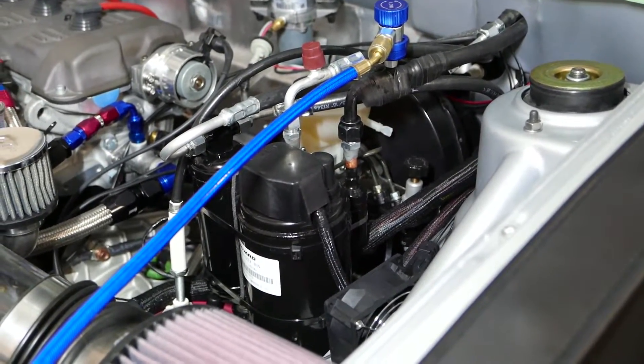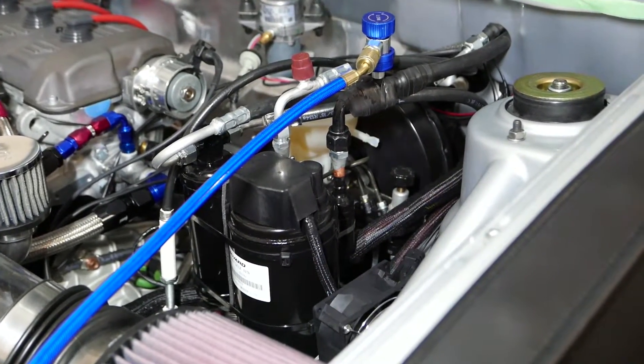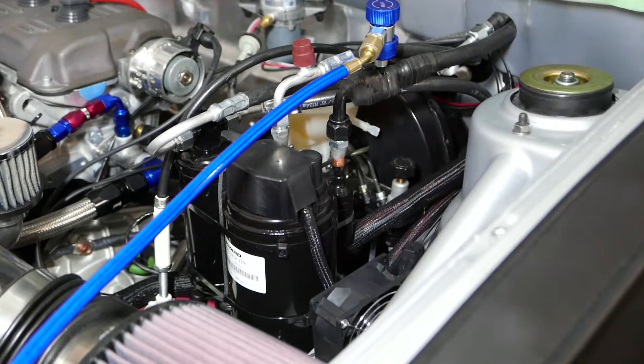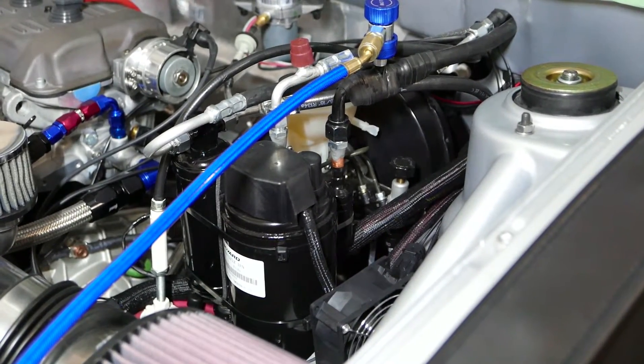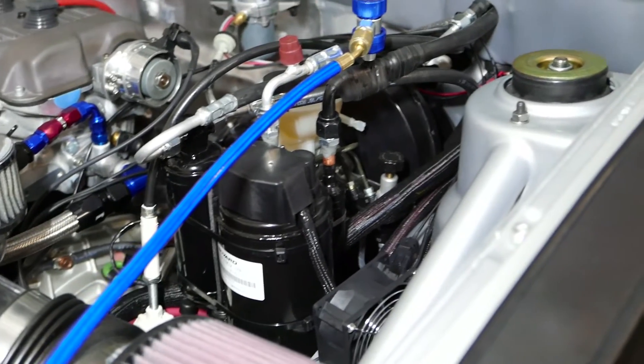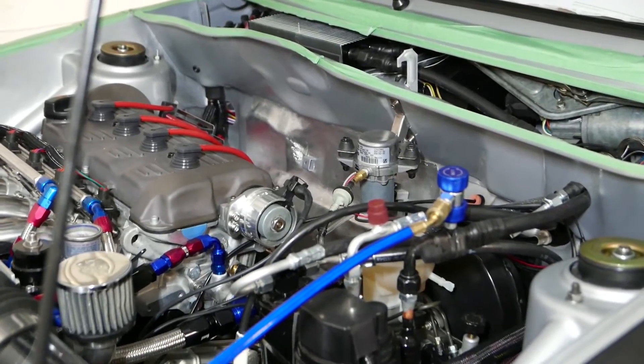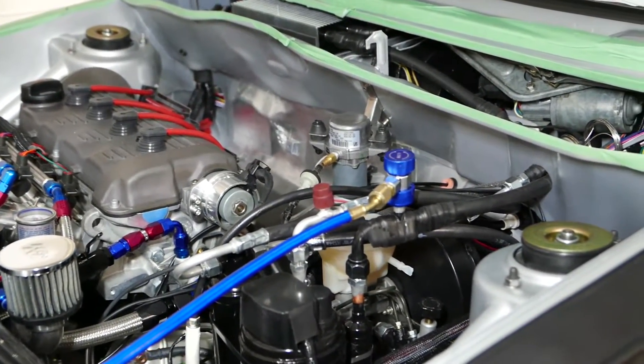So get the moisture out now, then I can charge the system and try it — see if it works with all the new plumbing, all the new O-ring fittings, and everything. It's been a full day of grinding away at this thing, making it come to life, so I hope it's going to work.